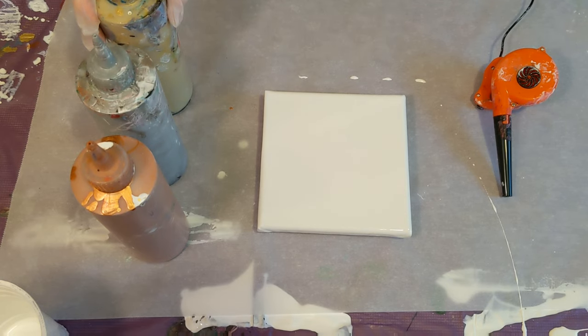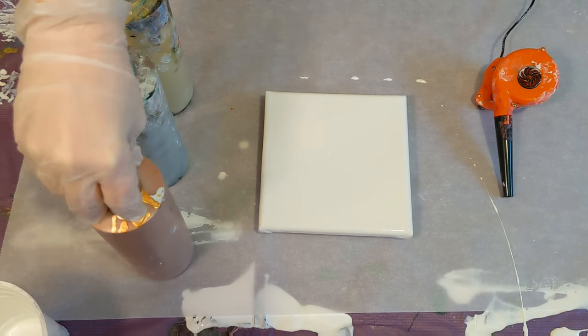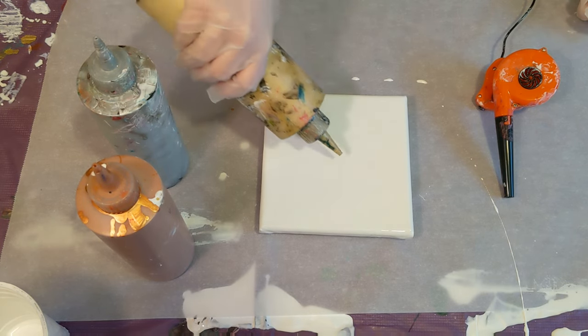All of these are Artist's Loft Flow acrylics. This is probably Liquitex copper, and there's already a white base coat down. Like I said, we're on a tiny 6x6 canvas so we're not going to need a lot of paint.